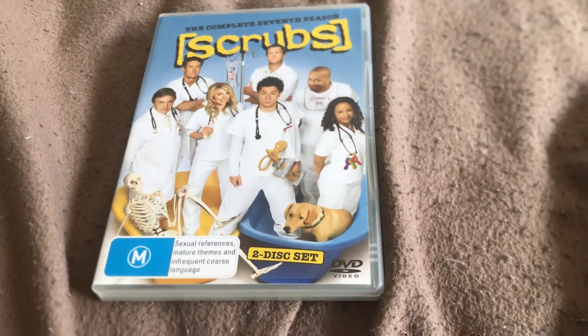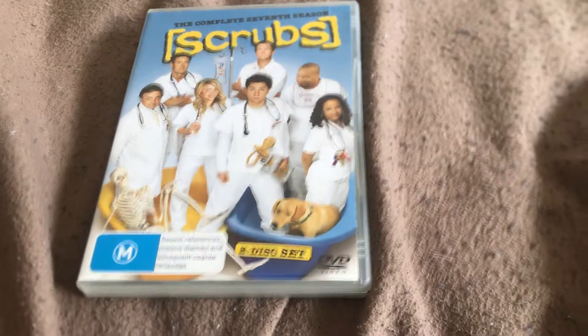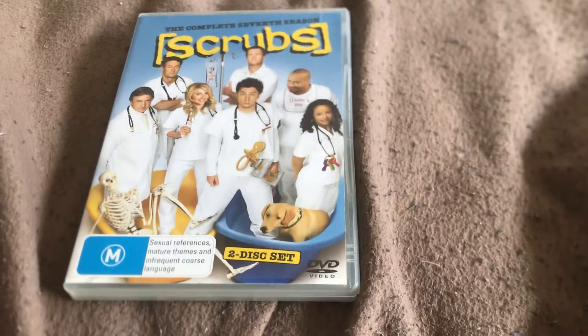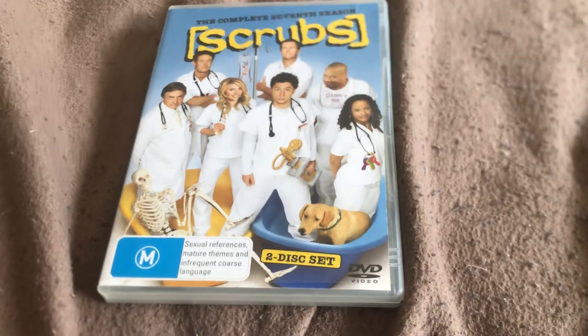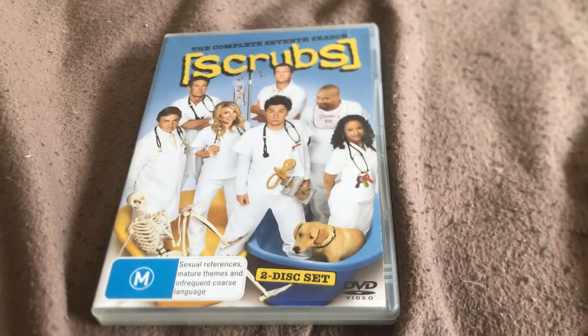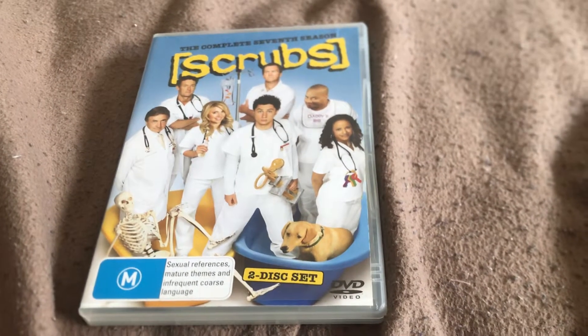from 2009 I think — I don't know. That's thanks to ABC Studios. Rate M for sex references, mature themes and infrequent coarse language.